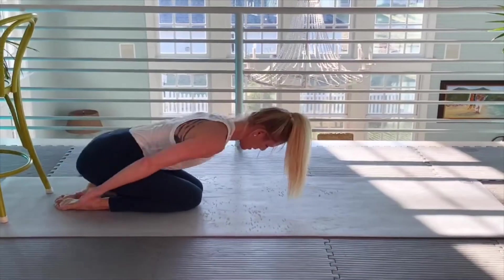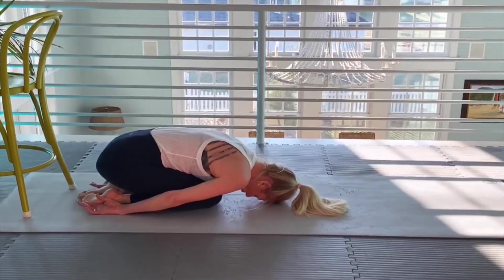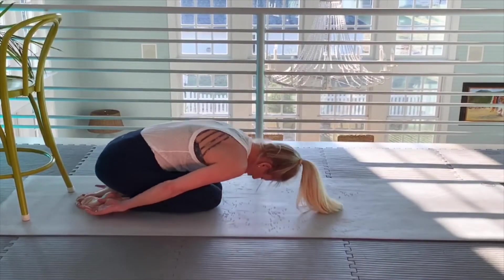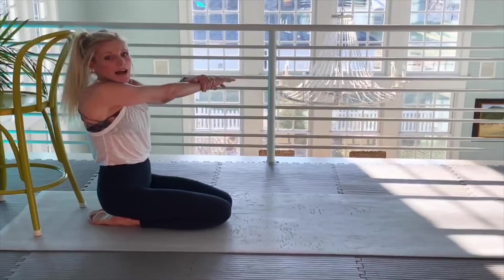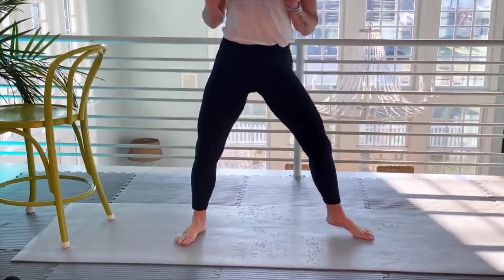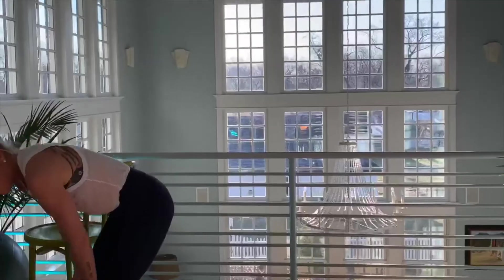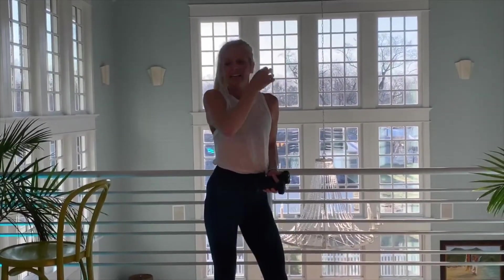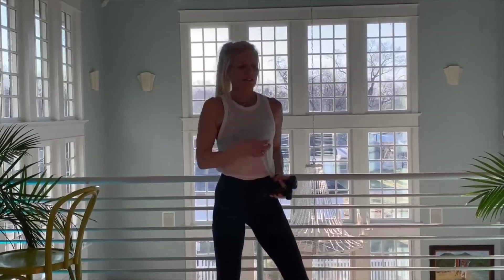Stretch back, rest my shoulders. Give your shoulders a nice stretch. I'm going to stand up and grab some dumbbells — I work with three-pound dumbbells. Wow, I was on the floor for a long time.